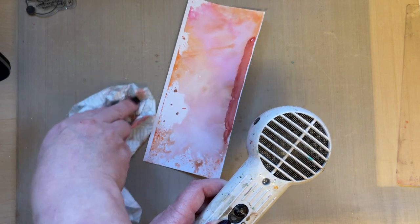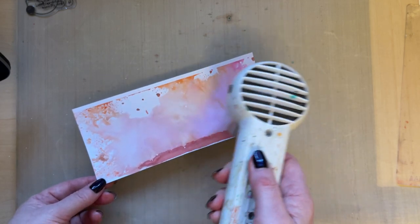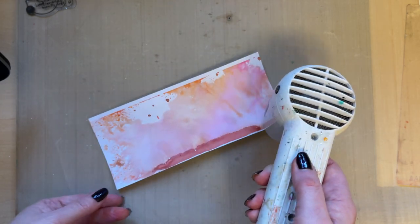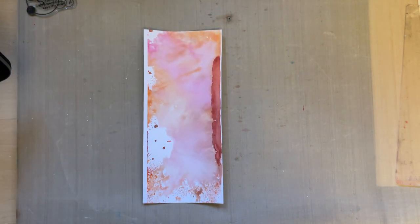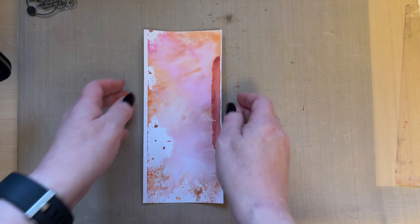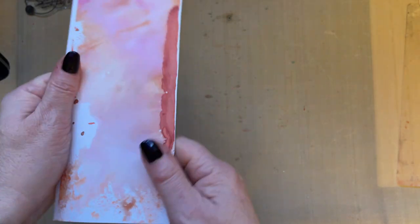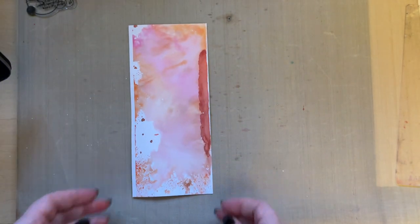Always dry the card from the back as well, just so those fibers are getting dried from both directions. You can tip some of the moisture off the acrylic block if you want to get even more white patches. Now just bend your card a little bit to train those fibers — they've been stretched with all the water — just train them back into shape so it lies a little bit flatter.